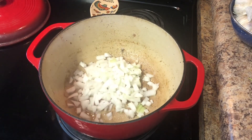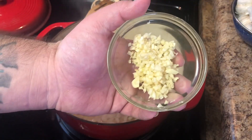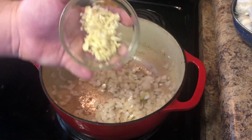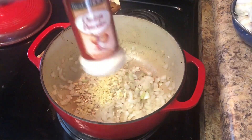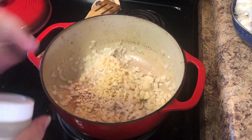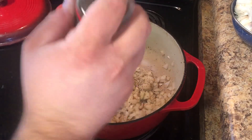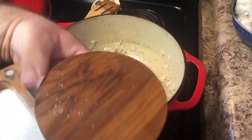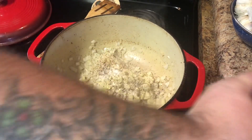We're going to sauté that up for a little bit, and then we'll add our freshly minced garlic. We've had these onions in here for about five to six minutes. Here I have about five to six medium to large cloves of garlic — going to throw them in here. You don't want to let these cook too long because they will burn. Now I'm going to come in here with some salt, pepper, garlic, and onion to season this part up. Then we're going to take a little bit of plain kosher salt.